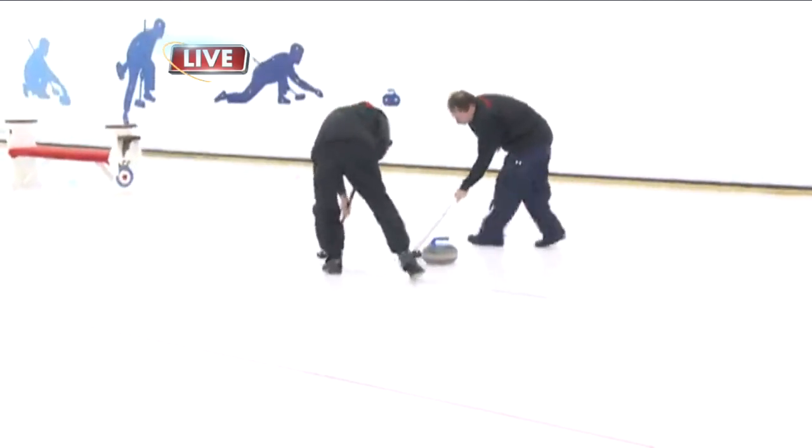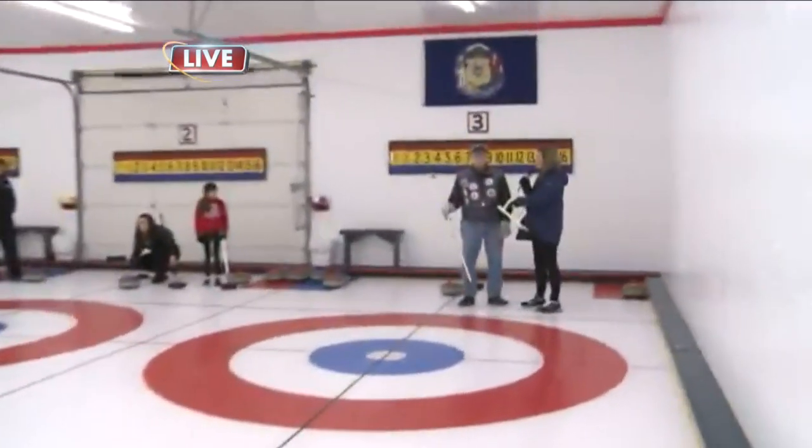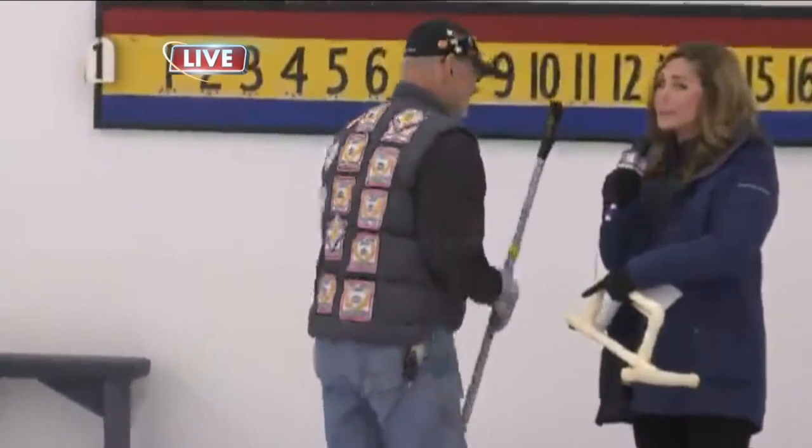I'm joined by Bill Montefill here. If you can turn the camera over here to Bill, I just want to show off all of Bill's patches. He is quite a curling aficionado. This is who's been teaching me how to curl this morning. It's pretty easy to learn. Bill, can you tell us the basics of learning how to curl?